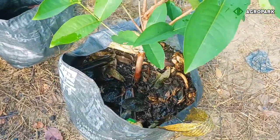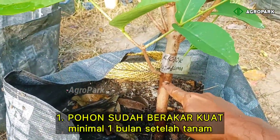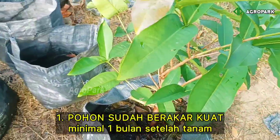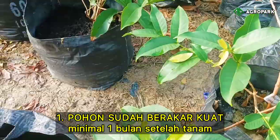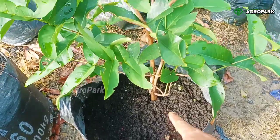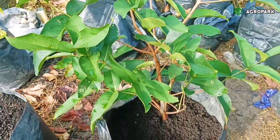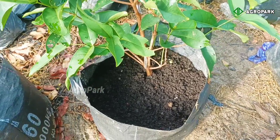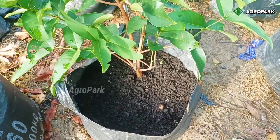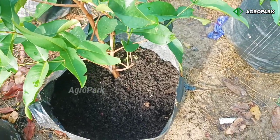Yang pertama, pastikan pohon yang dipupuk bukan pohon yang baru tanam — pohon yang sudah agak besar, sudah hidup dan sudah berakar, bukan bibit kecil yang akarnya masih muda. Pohon yang sudah hidup dan berakar kuat, maka bisa diberikan pupuk tanpa fermentasi. Tapi kalau pohon yang masih muda, masih akarnya muda, masih baru tanam, itu khawatir malah panas dan mati.